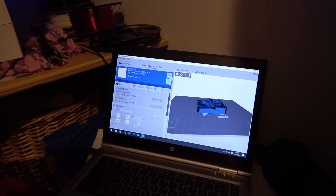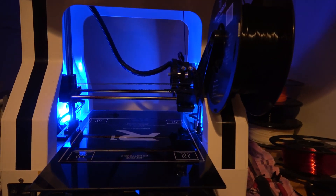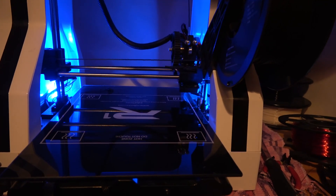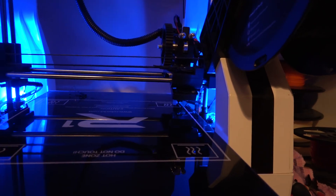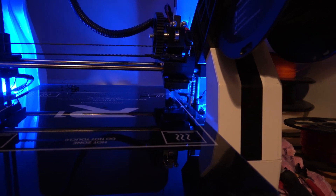Welcome to the 3D printing closet. We have a project underway. Calibrating, calibrating, calibrating.